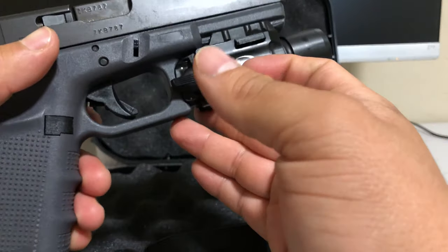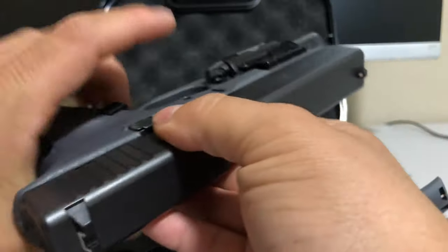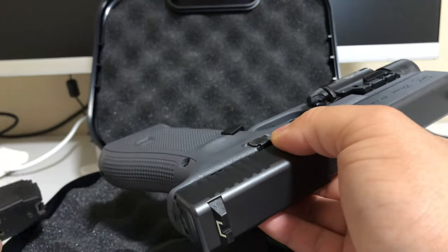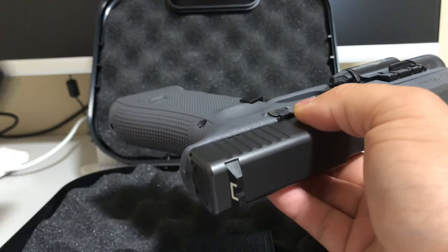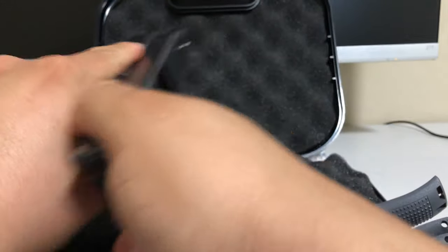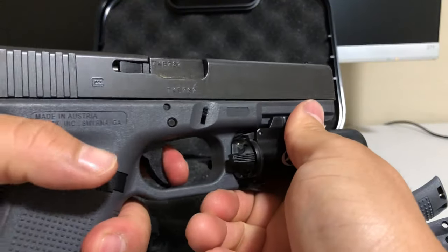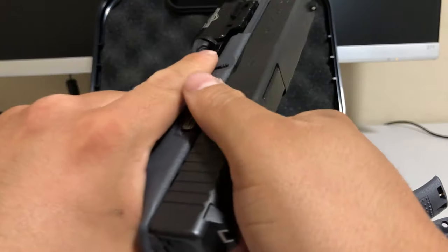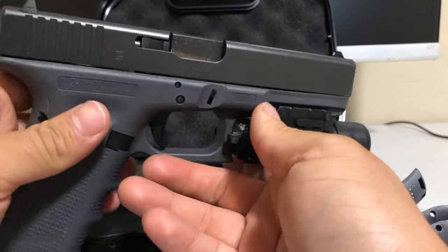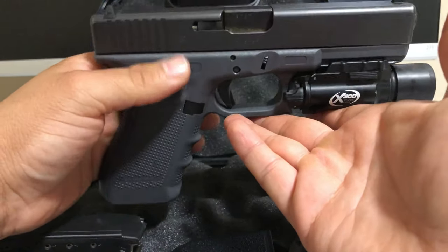If you're wanting to get a Glock, I think you should get either a Glock 22 or a Glock 17. The capacity on this one is 15 rounds; on the 9mm it's 17. I think everybody should start with a Glock.